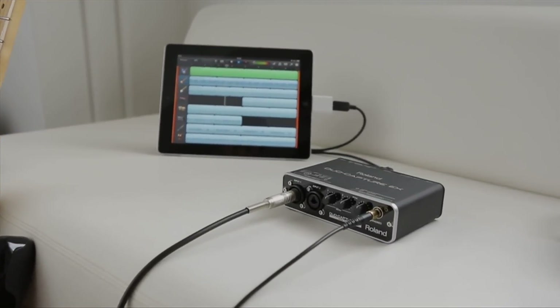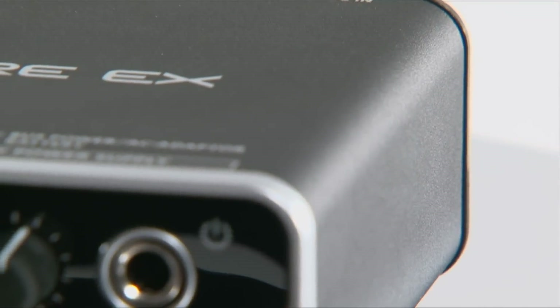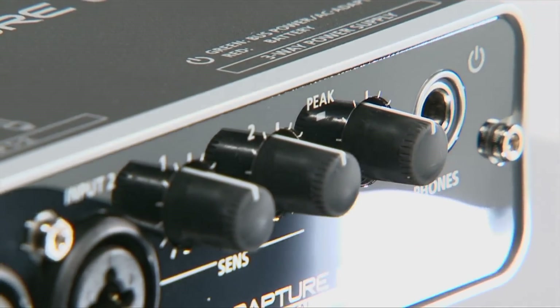Record vocals, guitar, keyboard, or other instruments directly through the Duo Capture EX to your iPad with superb results. Achieve pro-quality recordings wherever you go with the Duo Capture EX USB audio interface from Roland.